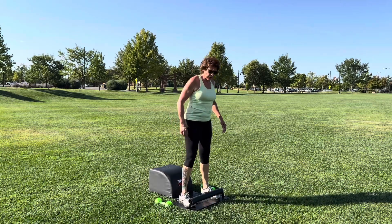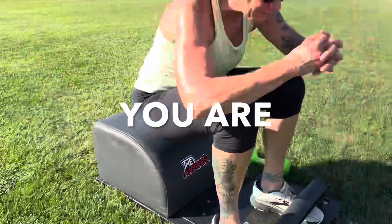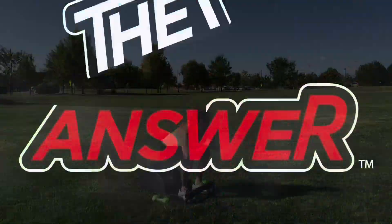Terrific workout. Thank you for your time. Thank you for allowing us to serve you the wealth of health. And please remember that you are the answer.